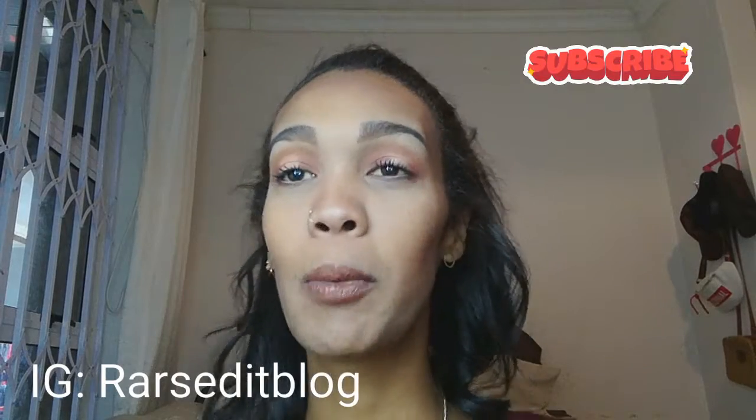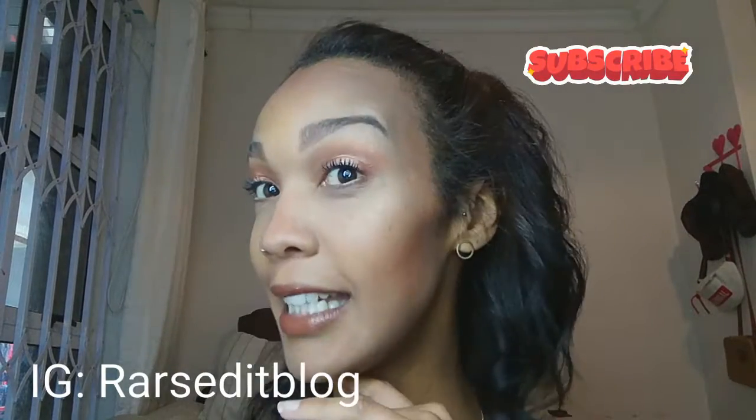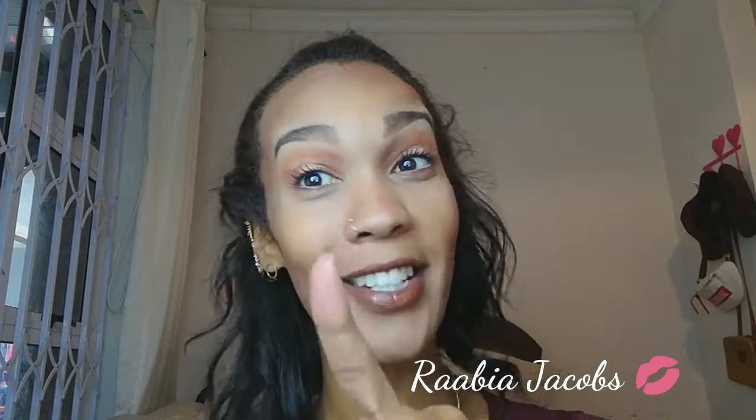What's up guys, welcome back to my channel! If you're new here, I am Rabia and in today's tutorial we will be doing a simple daytime look — beginner friendly and totally perfect for a girl on a budget like myself. If you're keen on checking out how I achieve this look, continue watching and don't forget to subscribe.